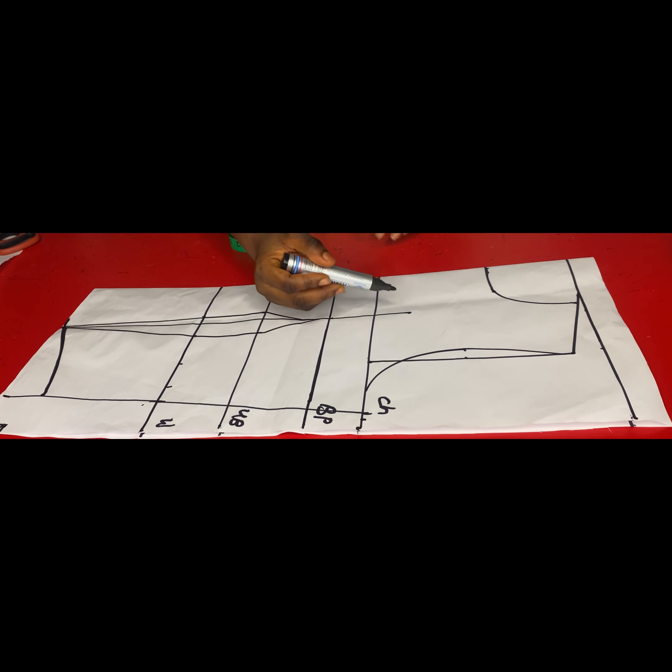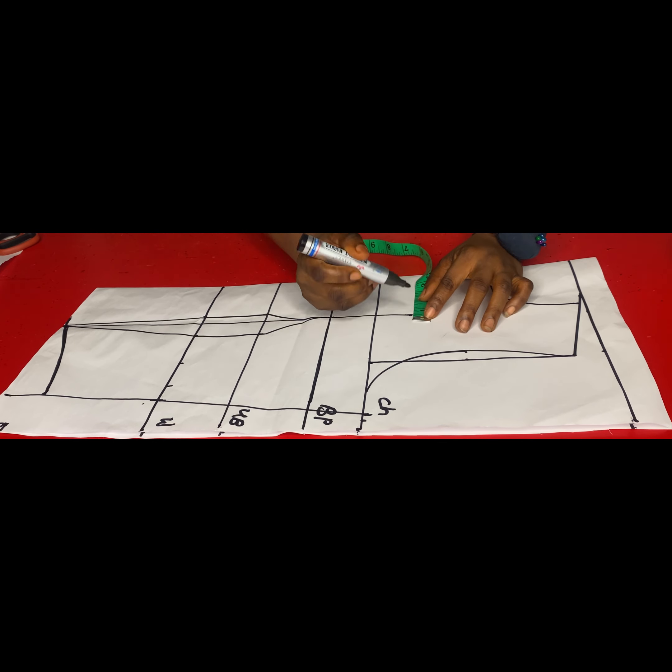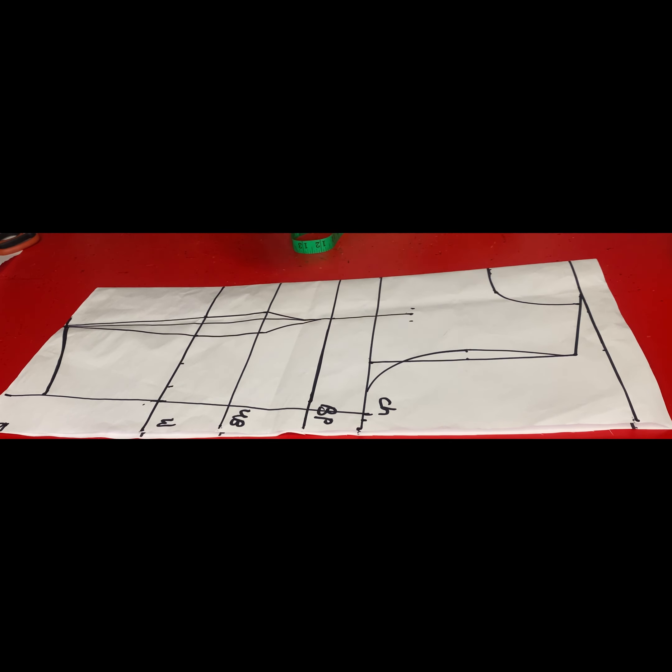On both sides of this line I'll take half of an inch just to tighten the over bust area. After taking the dart I'll connect it back into the bust point area. After that is done, I'll go ahead and cut out the side of the pattern so I'll be able to open it up.